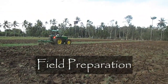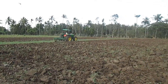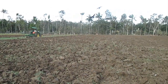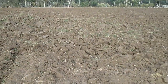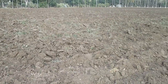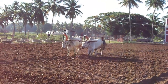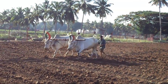Field Preparation: Plowing is the important first step in field preparation. Before plowing, the selected field should be rich in organic matter. The field is plowed using a tractor. Plowing breaks the clods and brings the soil to a fine tilth, facilitating quick germination since the seeds are small. After plowing, the field is leveled using domestic animals.